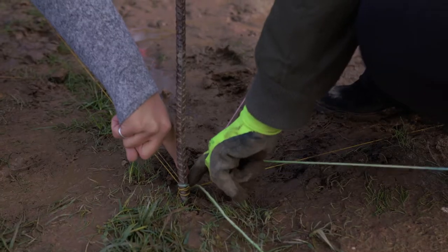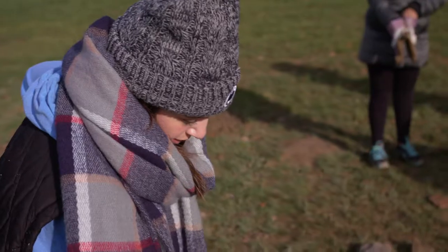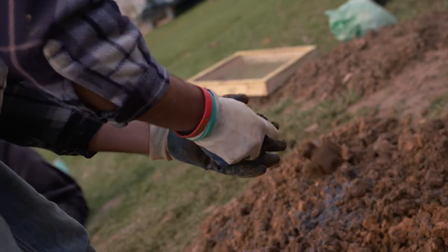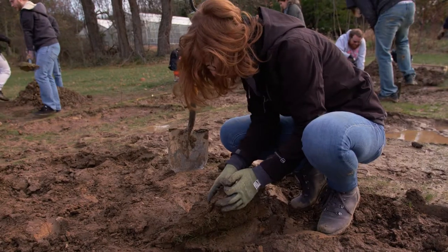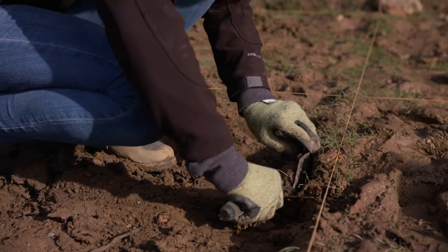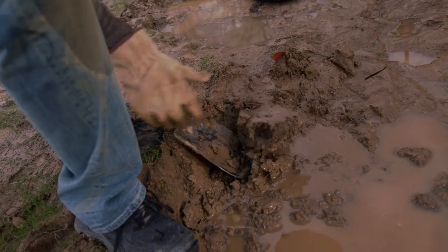First we can field walk, we do survey, and then we set up our trenches. Everybody learns how to create a perfectly square trench. We lay our trenches, we take our preliminary recordings — everything from preliminary photographs to preliminary drawings — and then we hop in and start peeling back those top layers of soil using trowels.